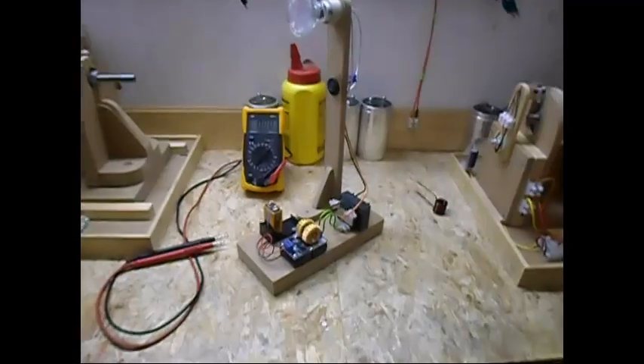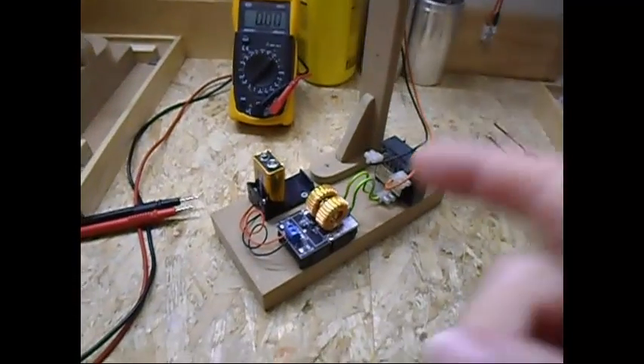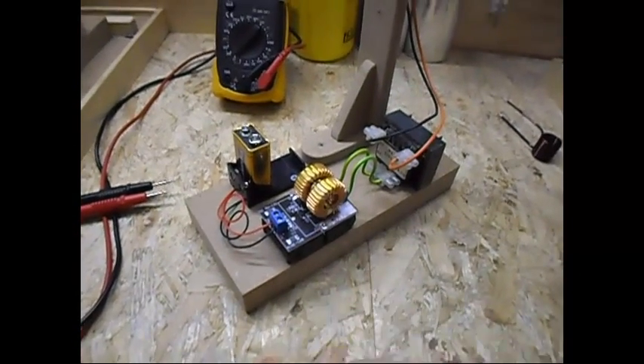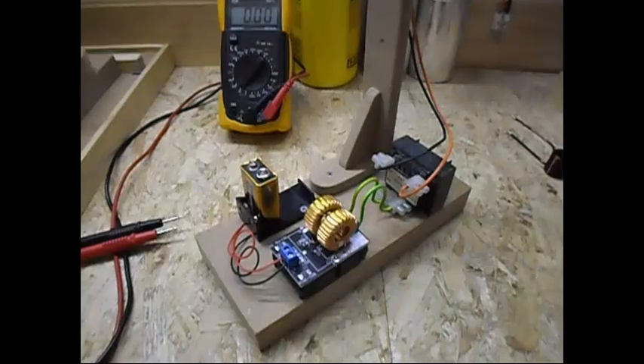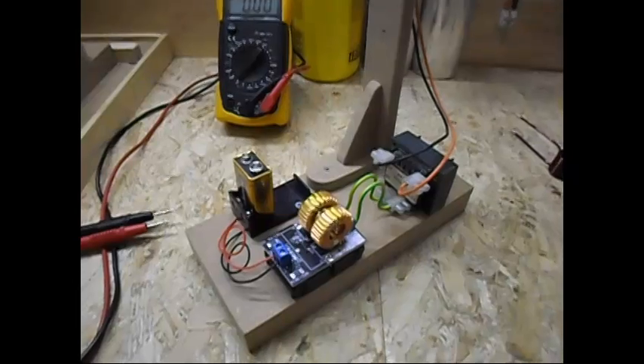Ladies and gentlemen, welcome. Today I am going to show you just a simple and fun project. I am using here an induction heating circuitry — bought it from eBay, but you can also find them on AliExpress, Alibaba, and eBay of course.